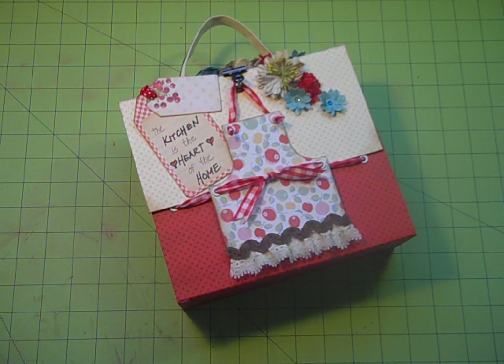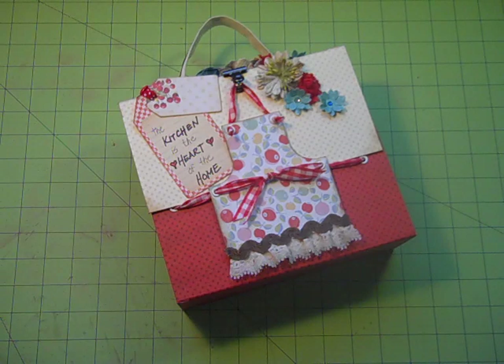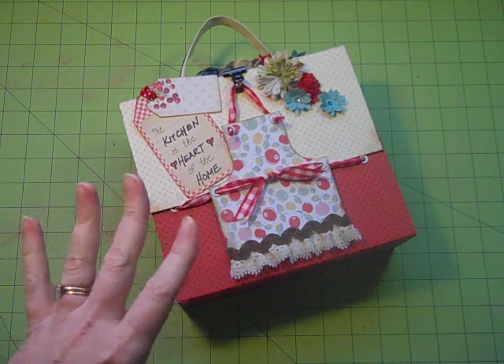Hi, it's Laura with Following the Paper Trail, and I have the project that I'm going to be teaching at Ustream tonight to show you. It is August 20th, and I moved the train mini to next week, so I had to come up with a quick project to do for tonight's class.